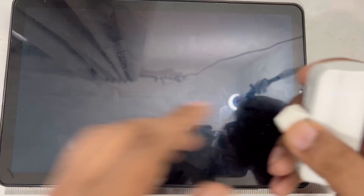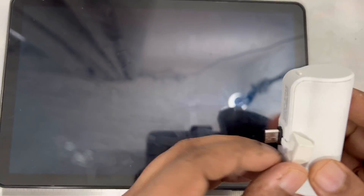Let's try this with a big tablet — a big Samsung tablet. Let's see if it will charge or not. Maybe change the direction sometimes — yeah, you can see it's working.